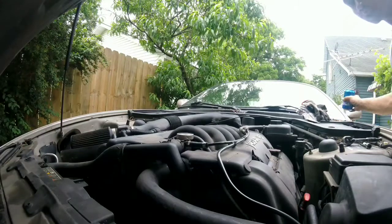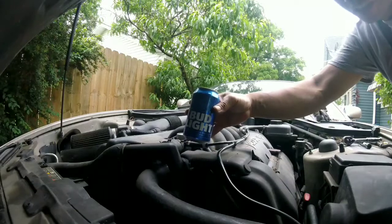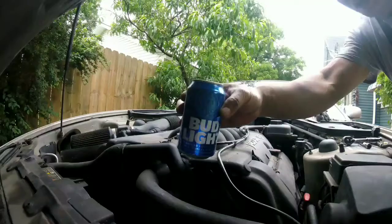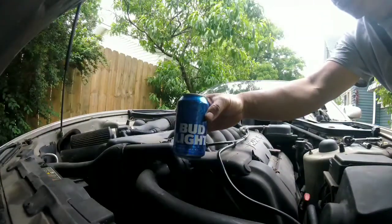The last thing you want to do is start up your car to make sure it doesn't leak. Let me drink up — to all you DIY YouTubers!